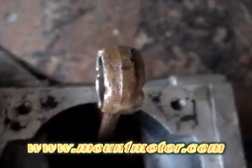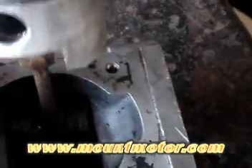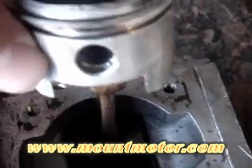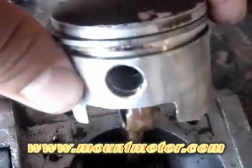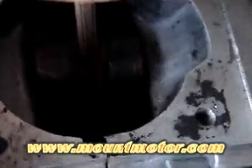Right now what you are looking at is a connecting rod. Now what this rod does, it connects to what we call a piston — it connects something like this. So this right here is a piston. The connecting rod connects into a shaft that we call a crankshaft.